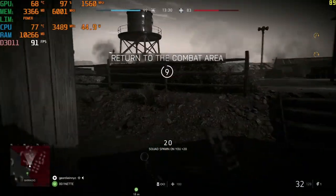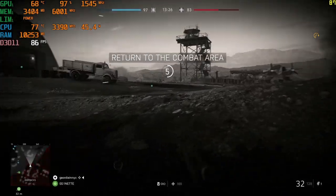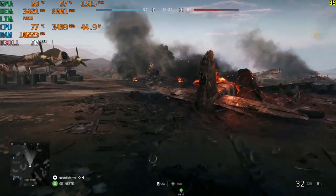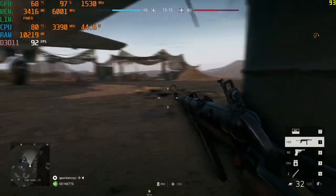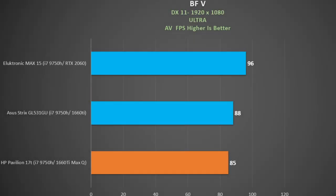In Battlefield 5, the CPU holds a nice 45 watts, which is great. The clock rate is generally around 3500 MHz at 77-78°C, pretty sweet, and the GPU has good utilization at around 97% with a decent boost clock and great temperatures. Using FRAPS to measure frame rate in Battlefield 5 on ultra settings DX11, we got 85 fps — great performance on the Rotterdam map. The 1660 Ti in the ASUS Strix GL531GU was only marginally ahead, and the RTX 2060 in the Razer Blade Max 15 tested the same week was only 13% faster.